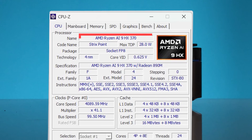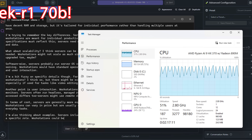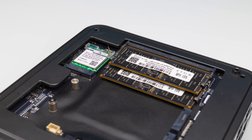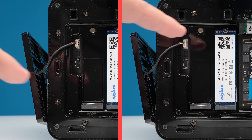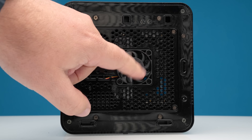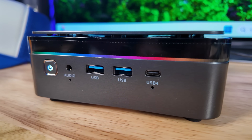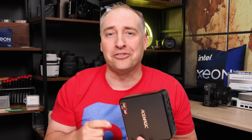This mini PC has a 12-core AMD Ryzen AI processor with an AI NPU and a faster GPU. You can expand the memory up to 128GB, put two SSDs, have dual networking, and all kinds of crazy features. And for a little bit of spice, it has some RGB. There's certainly a lot to talk about in this little unit, so let's get to it.